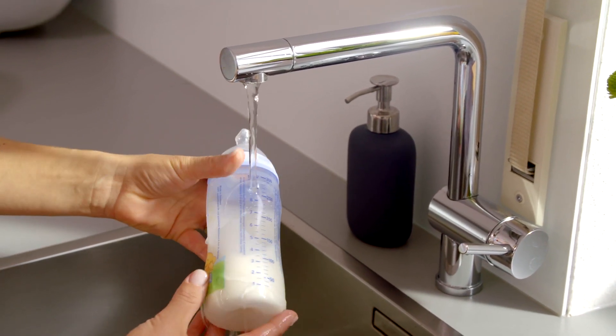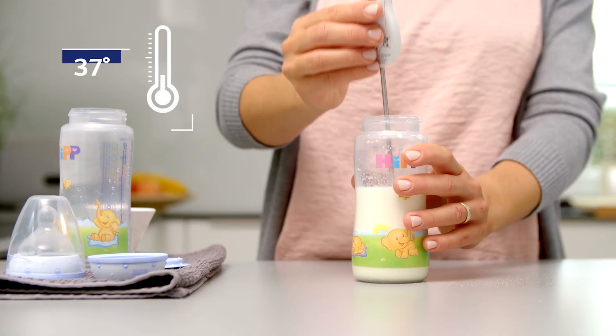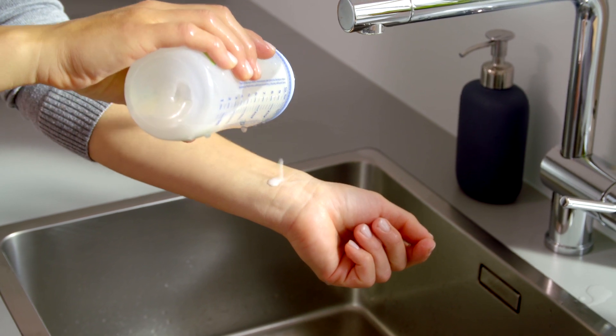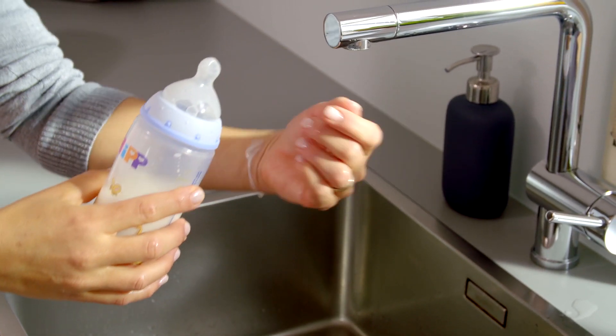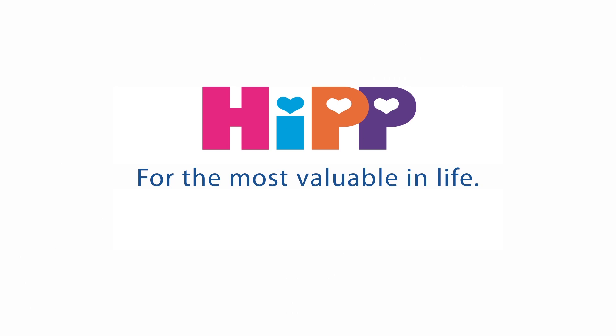Once again, you have to cool it down under running water or in a bowl with cold water. You can check the temperature with a thermometer or on your arm. If the water that drops out of the bottle is lukewarm, then the formula is perfect for your baby — it is about 37 degrees.